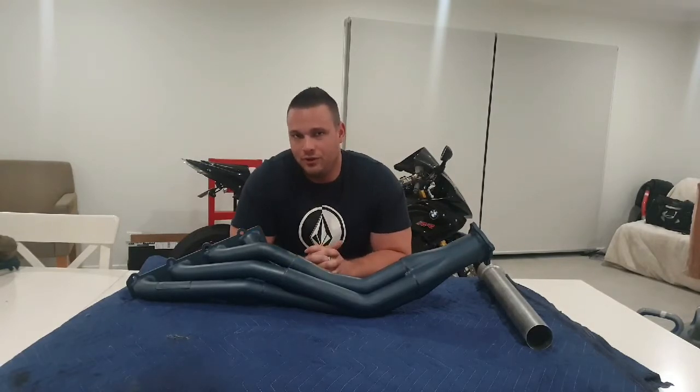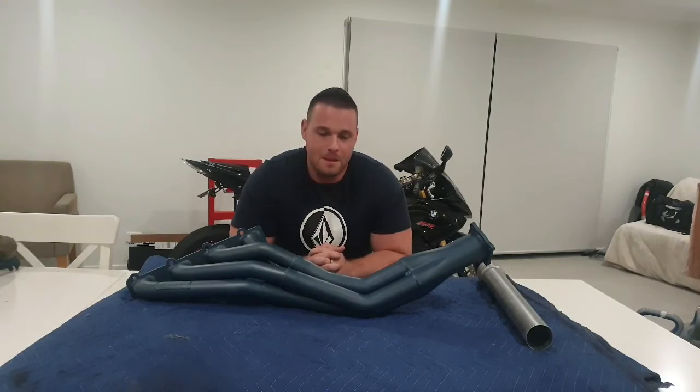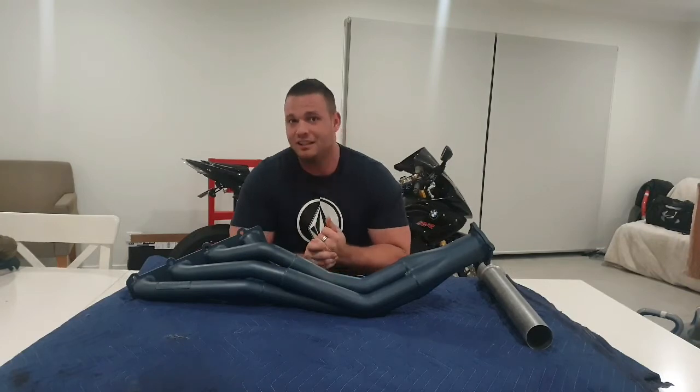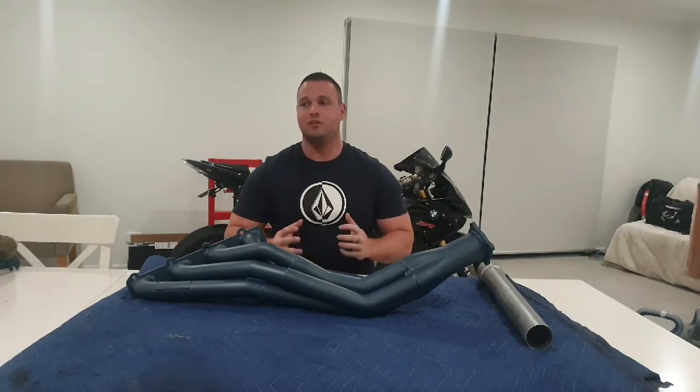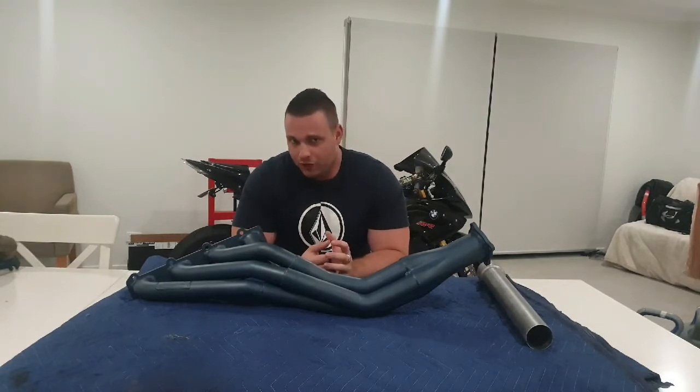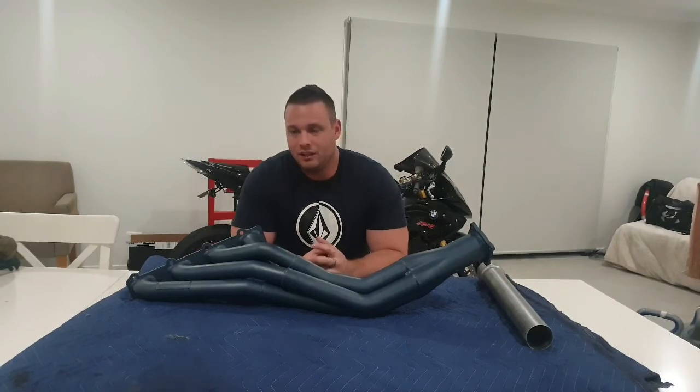G'day guys, how are you going? Today we're going to go through header pipe selection and how it applies to you and your car. We've got a set of hurricane headers here for my GT, it's a 5.4 litre V8 — this is obviously only one side, the left bank. So we'll go through what these pipes are and how it applies to you guys.